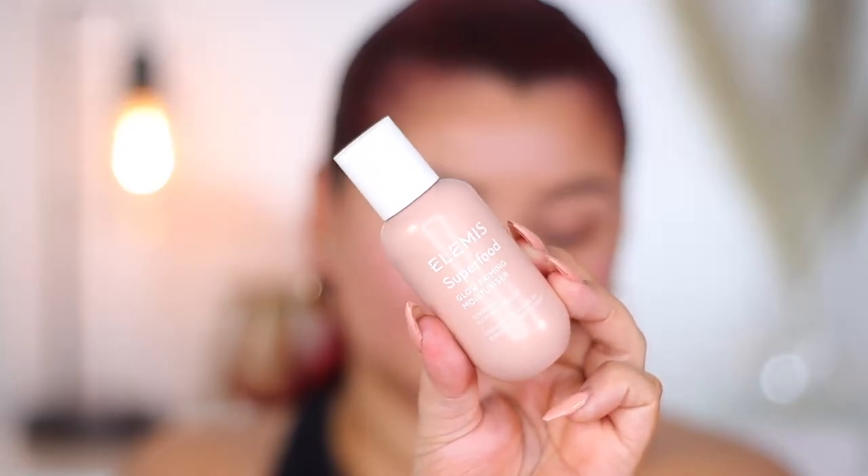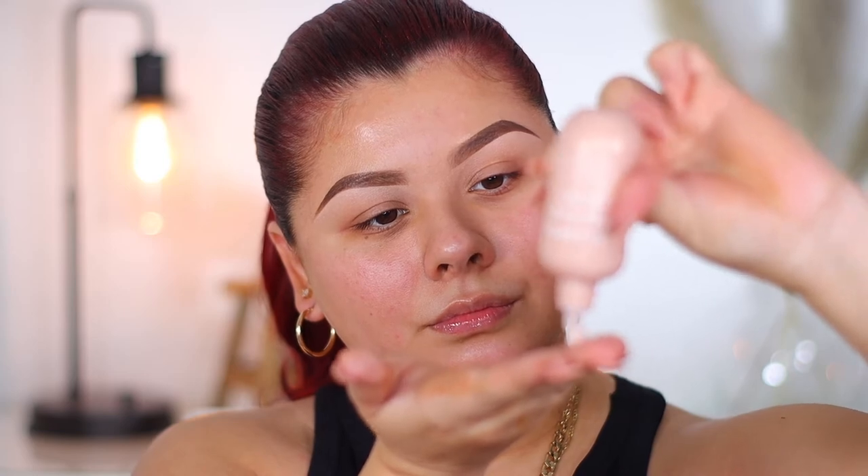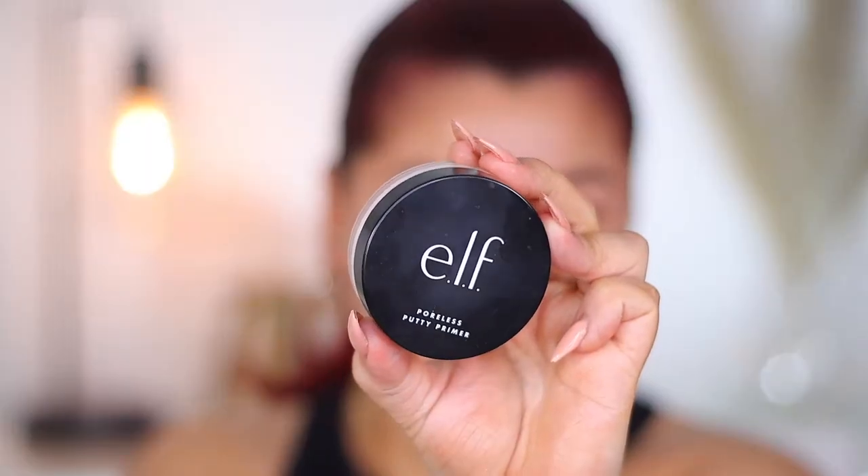We're switching it up today with a voiceover. Starting off with a clean face, I'm first going to go in with primer. I'm taking the LMS Superfood Glow Priming Moisturizer — it not only hydrates but also primes the skin, leaving a really glowy finish. It's also infused with kombucha and felt so nice. This was my first time trying it and I really like it. Now I'm going in with my second primer, the e.l.f. Poreless Putty, applying it to the center of the skin, focusing on pores and texture. I always like to layer up primers to get the best finish when applying foundation.